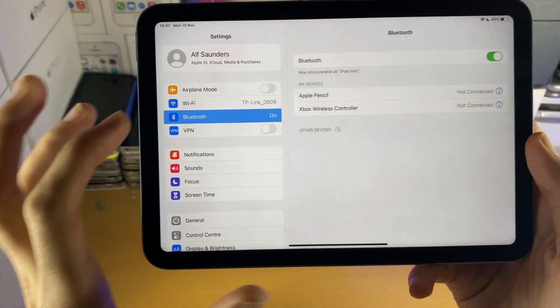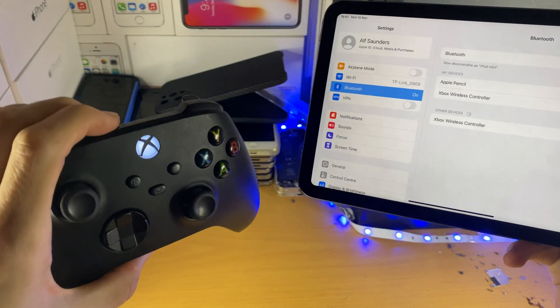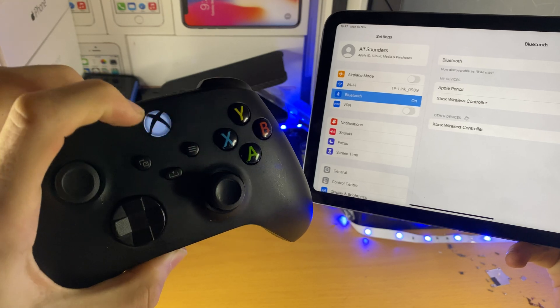Next you want to tap on Bluetooth, and once you're inside of the Bluetooth settings, you want to turn on your Xbox Series X controller and hold down the share button until you see the controller start blinking. Let's try that one more time to get the blinking to start.